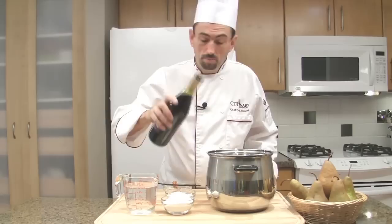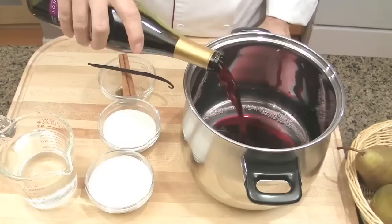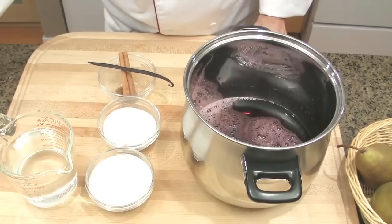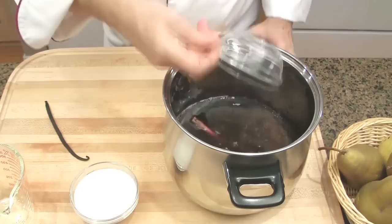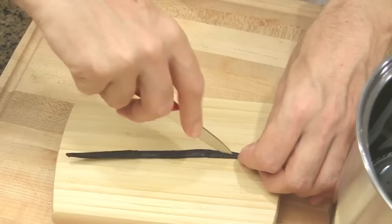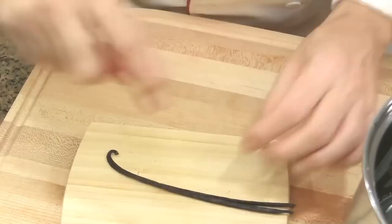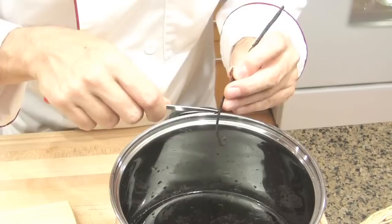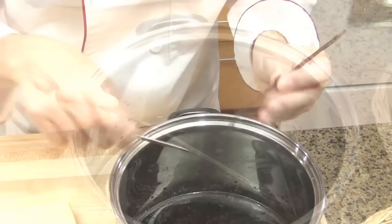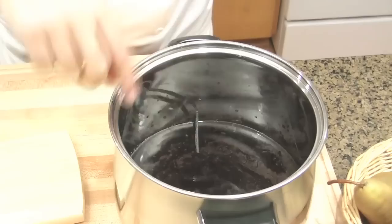Place all the ingredients together except the pears in a large pot. Today I'm using Pinot Noir — you want to have a nice fruity red wine. Add the water and the spices, except the vanilla for now, and all the sugar. Split the vanilla bean lengthwise and scrape the seeds — this is where most all the flavor is. Finally, add the whole bean to the wine.